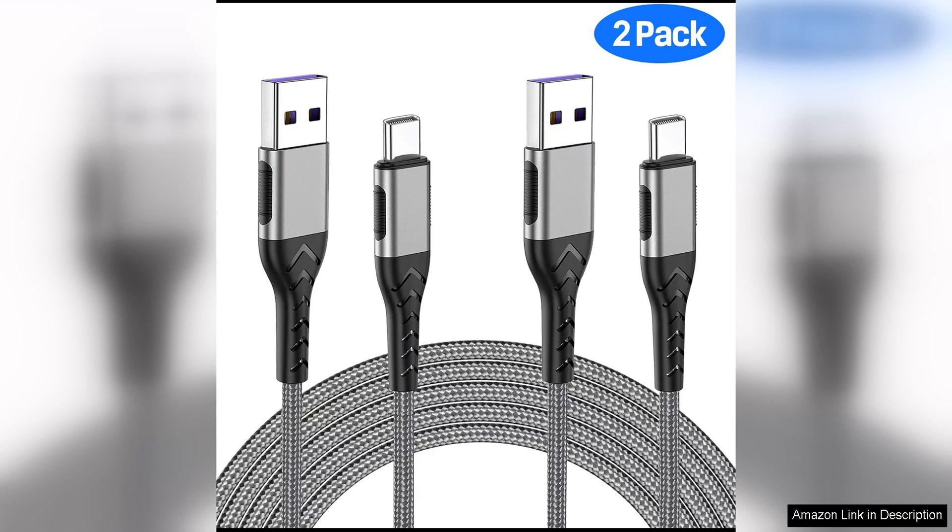Overall, the Durcord USB-C cable is a top-notch option for anyone in need of a reliable, fast charging cable. With their durable construction, fast charging capabilities and versatile compatibility, these cables are a great choice for anyone looking to upgrade their charging setup. Whether you need a long cable for convenience or a fast charging solution for your devices, the Durcord USB-C cable is sure to meet your needs and exceed your expectations.